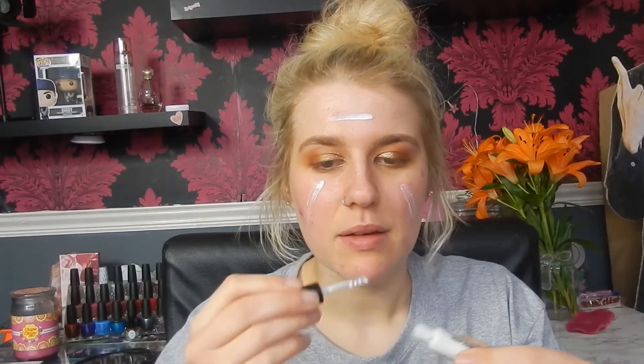I'm going to quickly apply primer — I'm using the Hourglass Veil mineral primer. I'm not quite sure how I feel about this; I feel like my regular one has a similar texture so I don't know if I'd go out and buy the full size. It was a tester. It's like a silicone-y feeling primer.